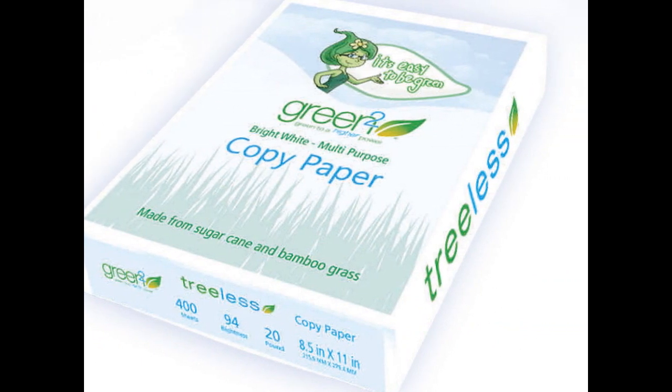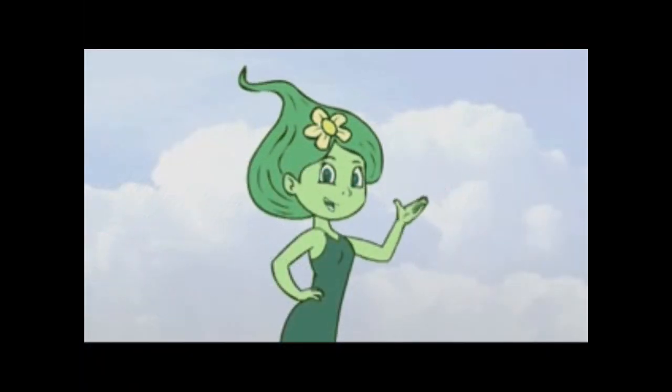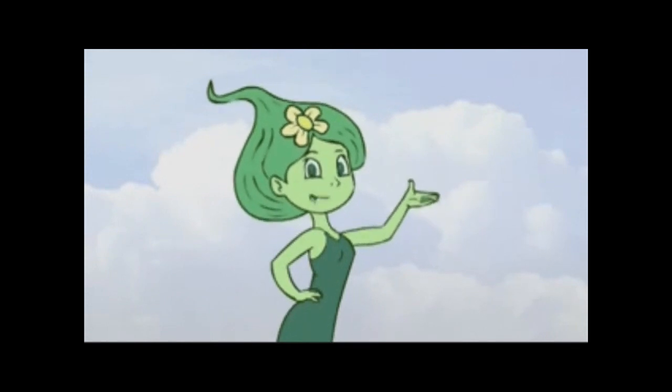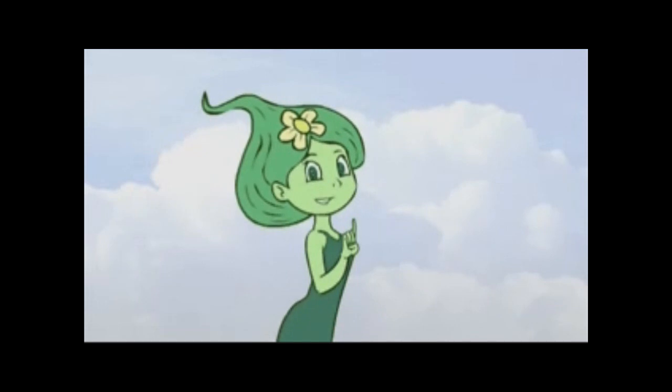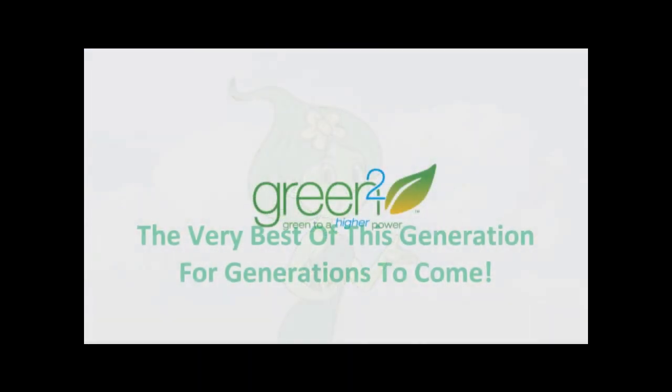So let's be tree-free, and together we can make a difference. Green Squared — the very best of this generation for generations to come. No trees were harmed by making these products.